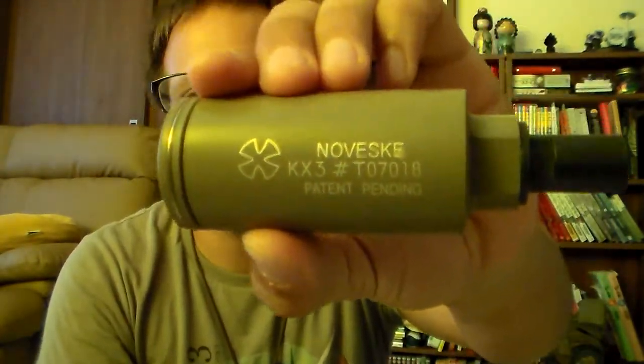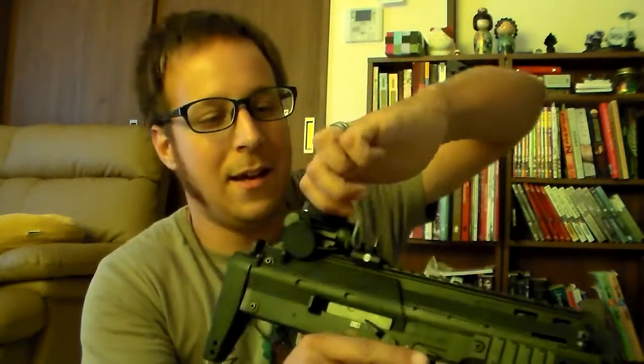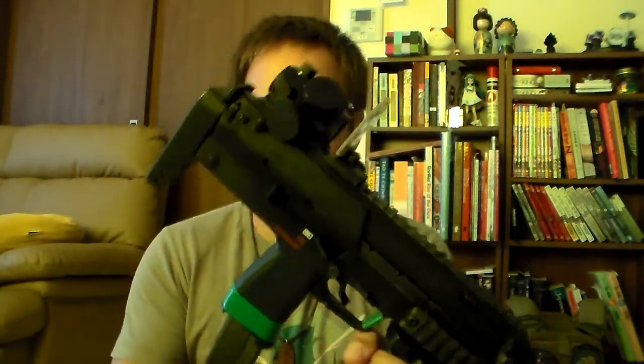This was only about $20, and it fits, so I want to test it out and actually see what it does. I have my MP7, and we are going to give it a quick test fire — see what happens. We'll put in an actual mag, get it ready.